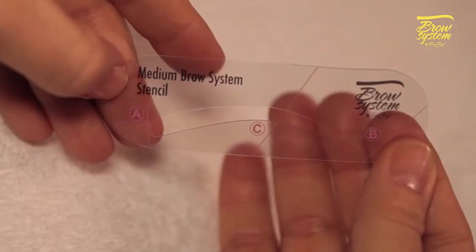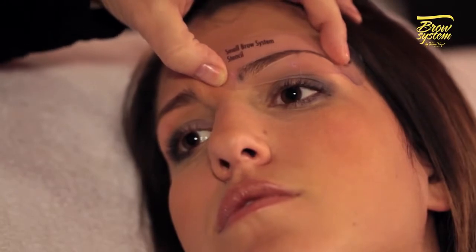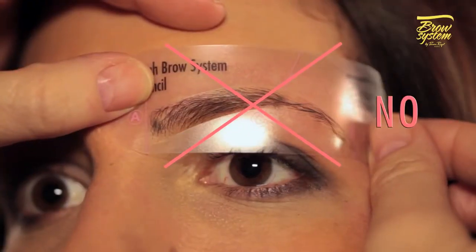To select the most suitable stencil, match point A with the beginning brow line and point B with the ending brow line. The upper edge of the stencil must be parallel to your hairline, and point B should not be lower than point A. If the points don't correspond to the previously defined features, change the stencil.